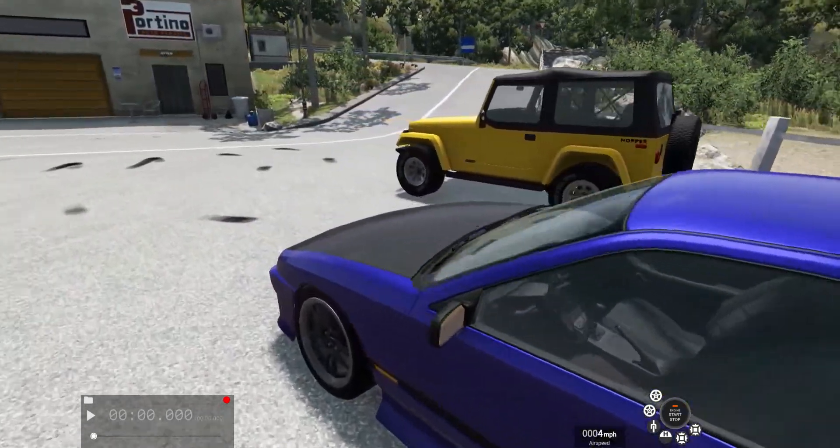Here we have a Bruckell LeGran station wagon — I don't know how to pronounce the name. I'm not sure what it's supposed to be, maybe some old Oldsmobile or Pontiac, some sort of GM product. I just lifted it up a little bit, put some big wheels on it, and put a bigger V6 in it.